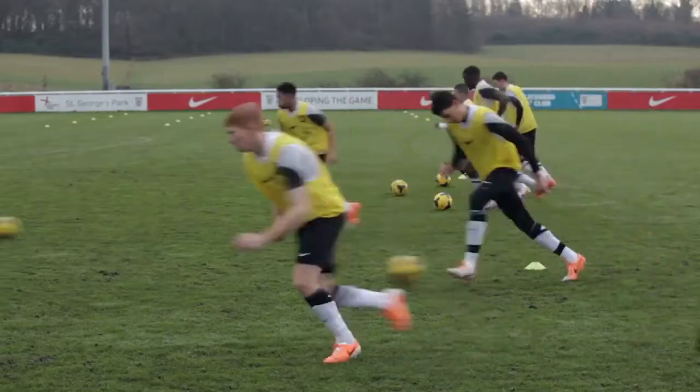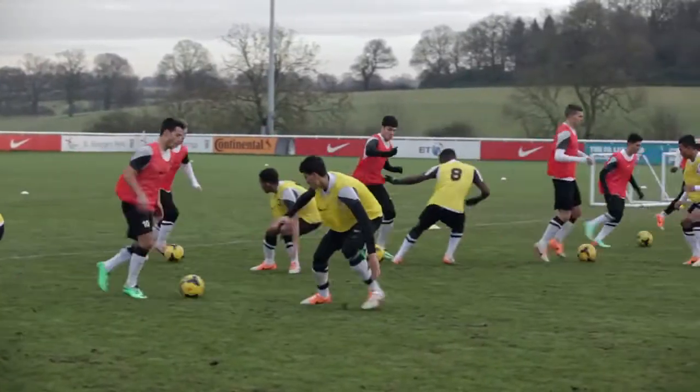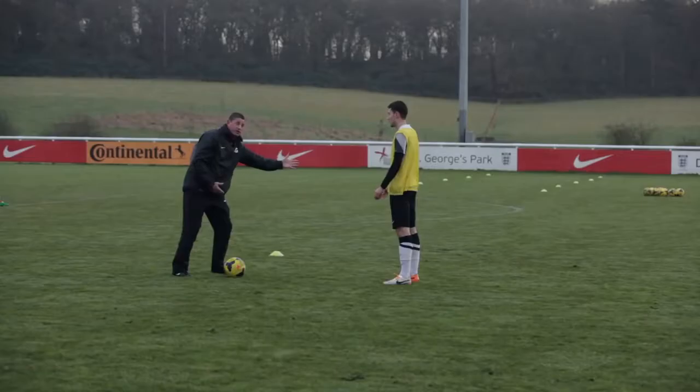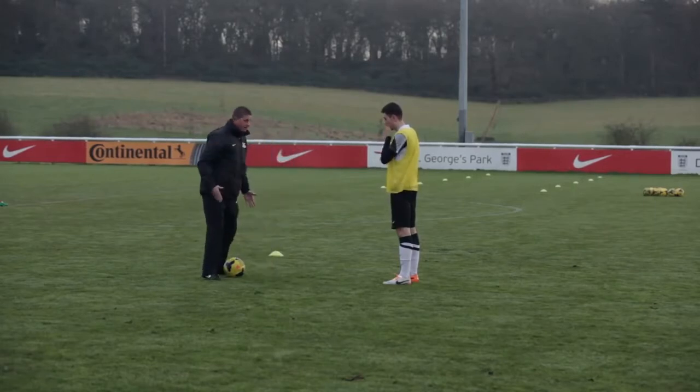First practice of the morning, simple as a warm-up: attacker on the ball, defender going to press and working on that sideways position. What we don't want is Darren like that square, because I can then go either side of the player and it makes it easier for me to attack him left or right side.